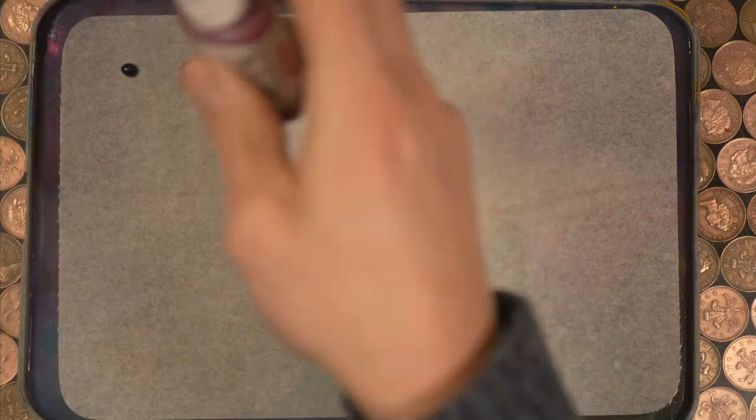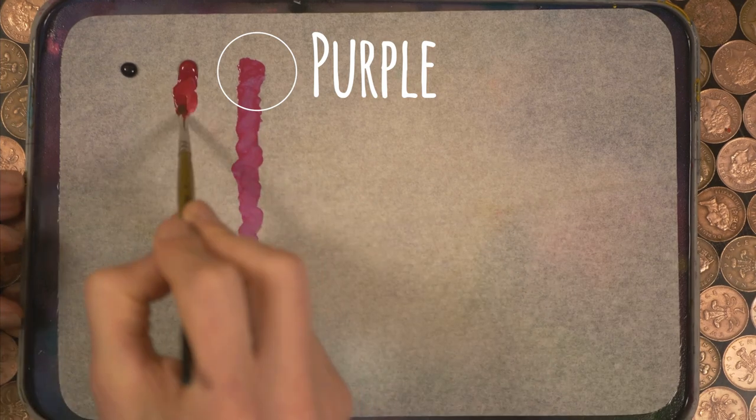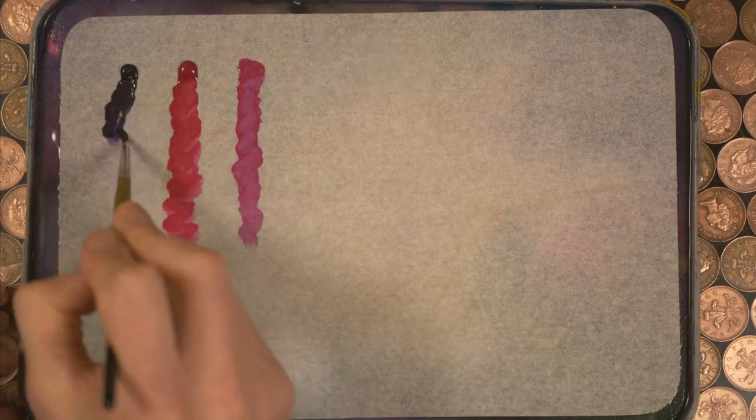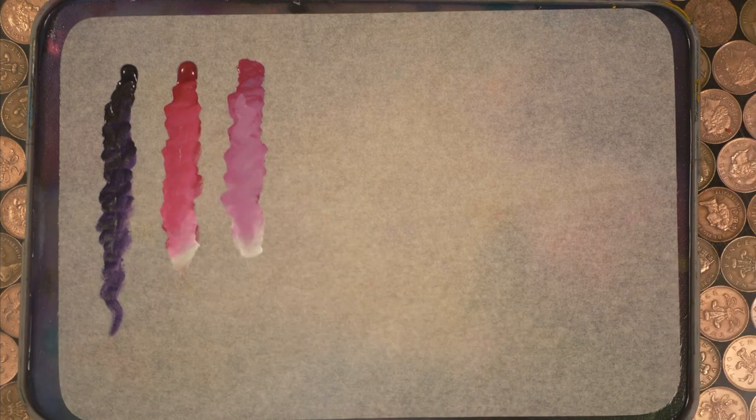Purple next. When you pop this alongside the violet and the magenta from the base set, they look quite similar, but purple has this gorgeous blue shift which I absolutely love. Add white and you can really see the difference between the three pigments.